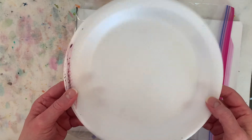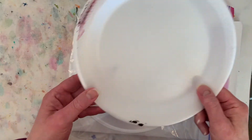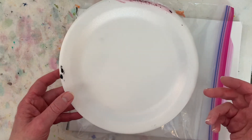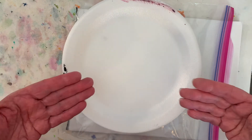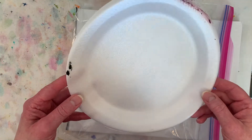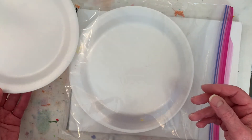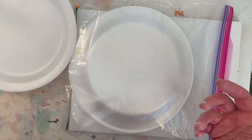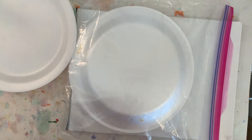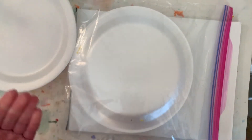Now, these styrofoam plates — I don't think they're great for the environment, which a lot of artists are concerned about, and I am too. But I need some way to keep a palette in case I get sidetracked and can't get back to painting for a week or two. I also need it small, and I quite often have more than one painting going at a time — you saw the two behind me. So having multiple palettes going at the same time is convenient for me.